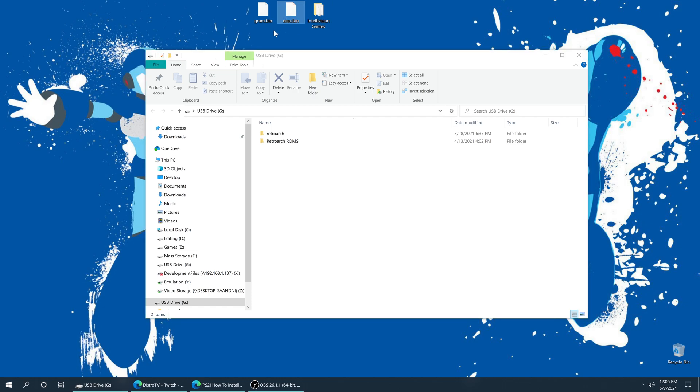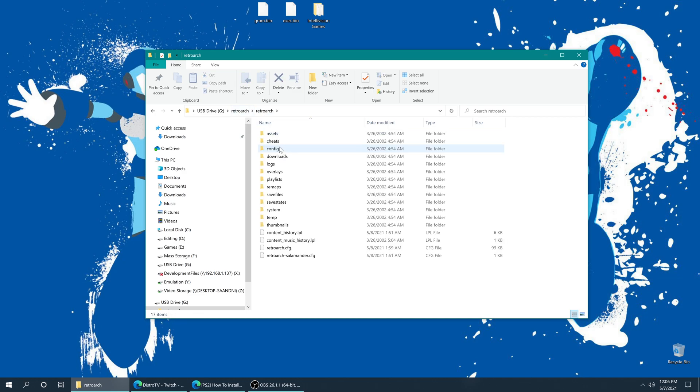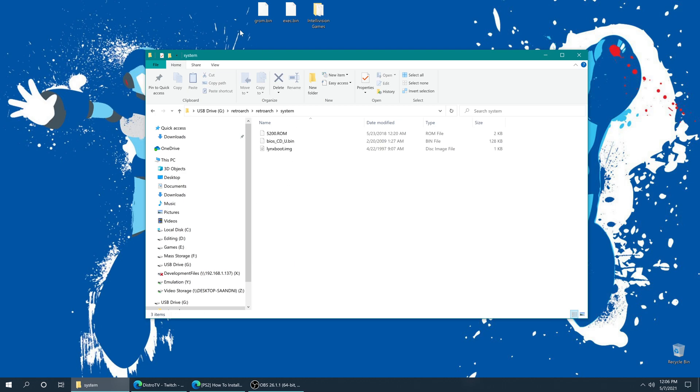Next, we need the exec.bin and grom.bin BIOS files. If you own any of those Intellivision collections, especially the one on PC, these are included in there. The PC version just has them as straight files, so it's really easy to grab them. The console versions require a little bit of extra work to decrypt files, but you can get them from those as well. Once you have them, they should already be named properly — grom.bin and exec.bin. They need to go into our RetroArch system folder. If you followed my install video, you'll have a RetroArch folder, and inside that another RetroArch folder, and then the system folder. Drag your grom.bin and exec.bin files right in.